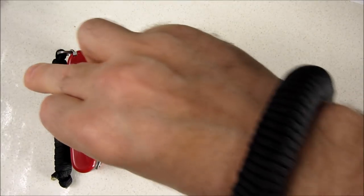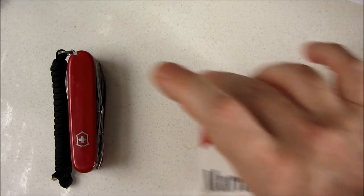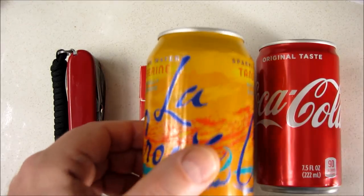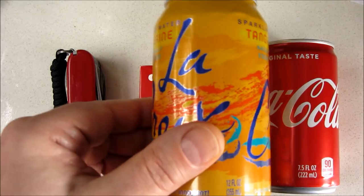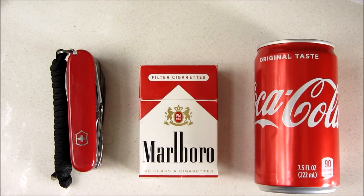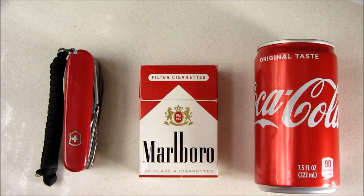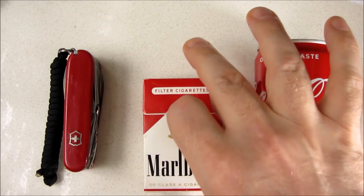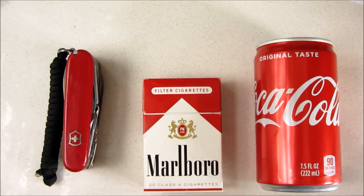In spycraft, you want to use things that are familiar to a casual glance. For instance, you know that's a Victorinox knife, you know that's a pack of cigarettes, you know this is a can of soda — a smaller size, 7.5 fluid ounces, not a full-size can. These are all iconic. You can look at them casually and know exactly what they are. You've seen them a million times before, you know what to expect. So making spycraft items out of these helps keep them camouflaged or decoy.